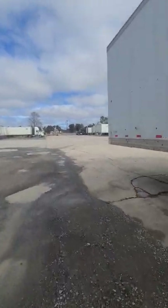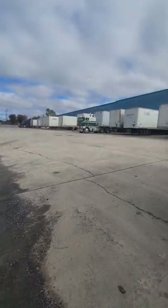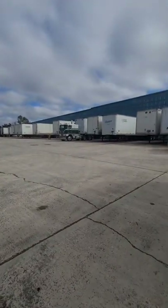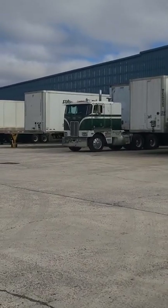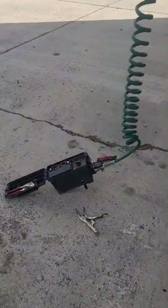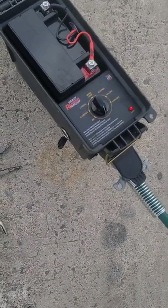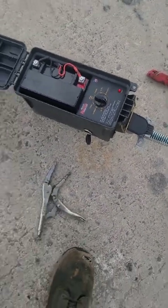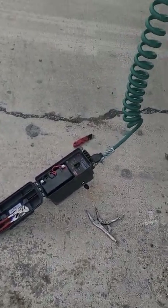Good morning, good evening, whatever you got — we're back at it. Look at that old school Peter Boone, nice though, right? We got a nice little light job this morning. I'm using my heavy Ranger Mutt light tester and it is a pretty good machine, seems to have no issues with it.